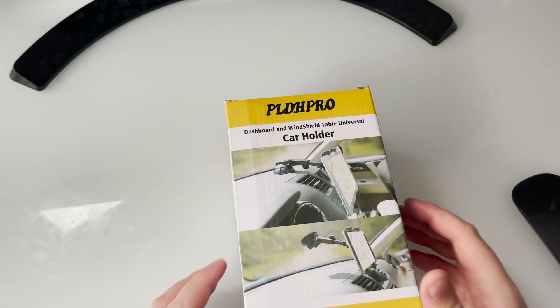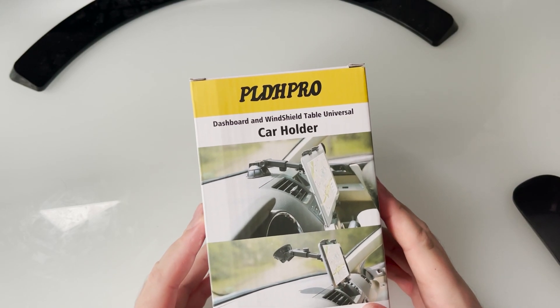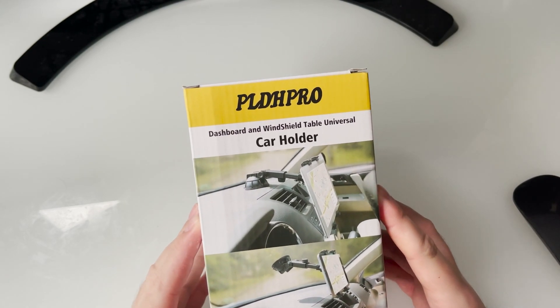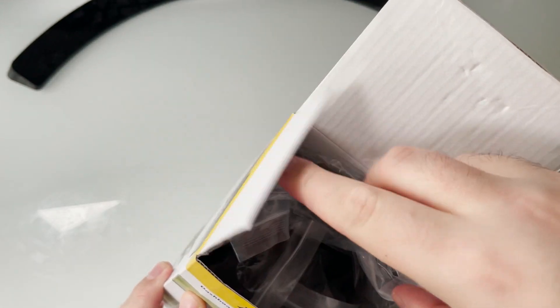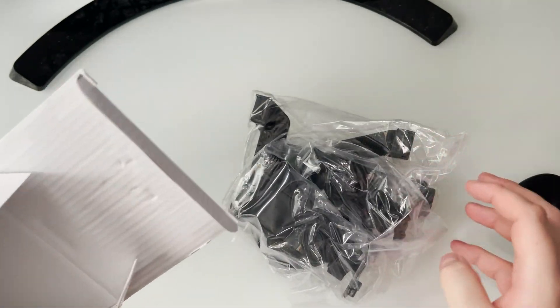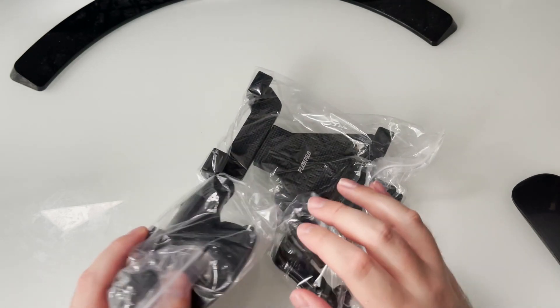Hey guys, RTT back here for another video. Today we have an unboxing of a car holder for the Galaxy Fold 3. This can also be used for the Surface Duo and even iPads as shown on the box — very useful for a lot of different devices. I'm gonna go ahead and leave a link down below in the description if you want to pick it up for yourself.